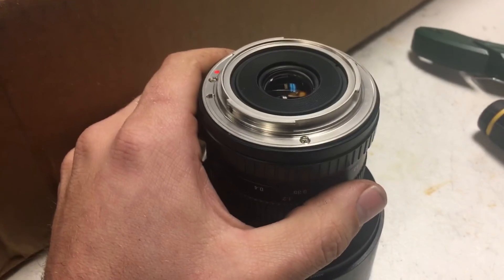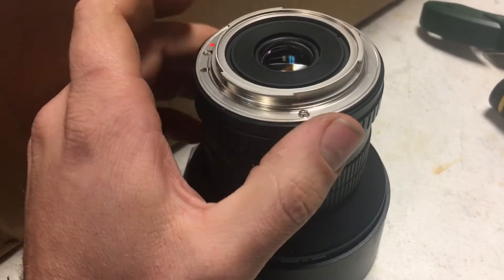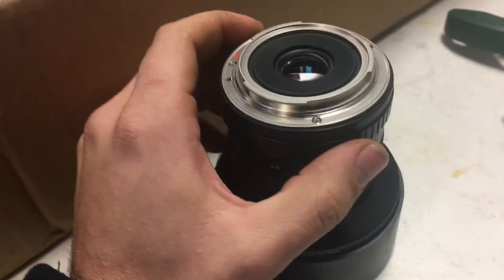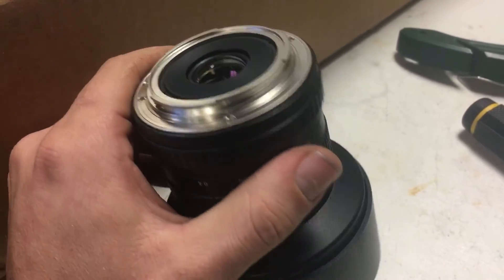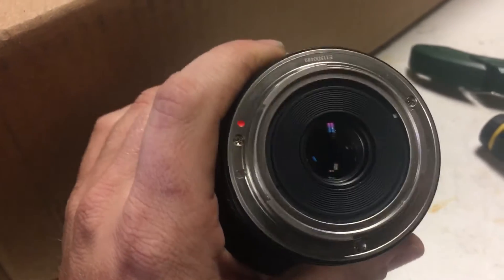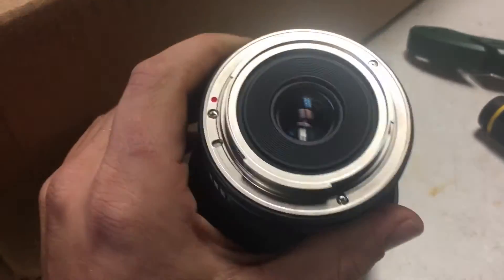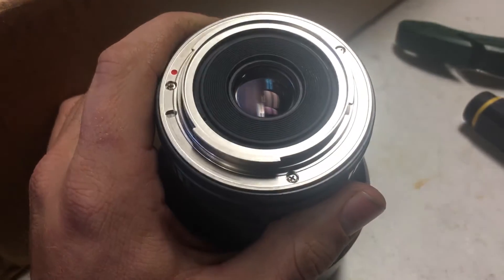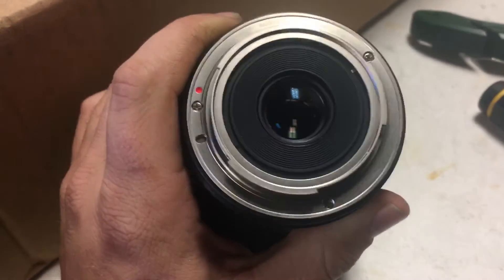I put it back on the camera, looked at something far away with some text, zoomed in on the focus, and compared one side of the lens versus the other to come up with the final solution. It came out sharp on both sides. I might have to play with the focus travel a little bit, but I am actually in focus on both sides and my picture was pretty clear for my crop sensor.